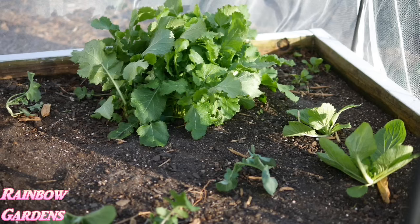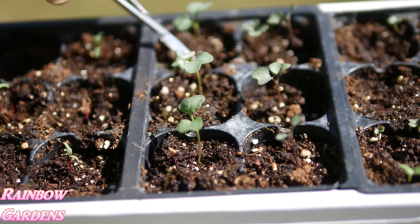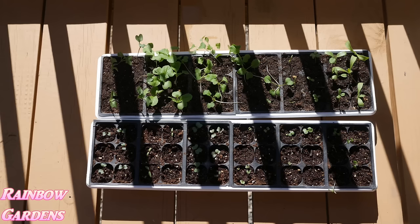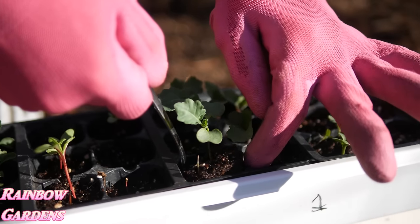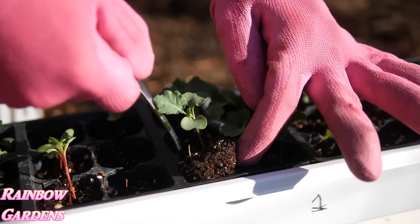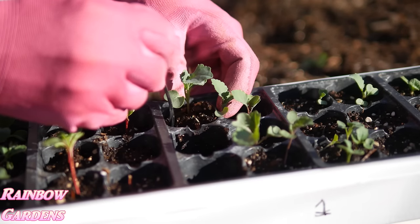It looks like I have some turnip greens ready to harvest. In the South we like to grow turnip greens — not for the root or the turnip at all, but for the green. These are called seven top turnips and they are ready to harvest. This was the first thing I planted in my garden this year. I like to move my plants into the garden when they're very young and not let them sit in containers or cells too long.